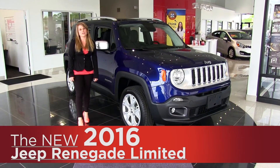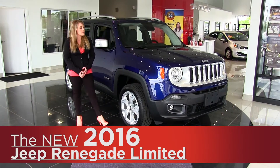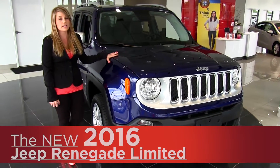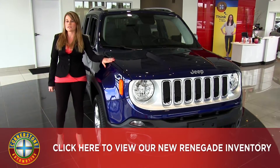Hi, this is Angela here from Cornerstone Auto, here to talk about the 2016 Jeep Renegade. The Jeep Renegade is powered by a 1.4 liter turbo engine with a 9-speed transmission. Here we've upgraded to the 2.4 liter multi-air engine.